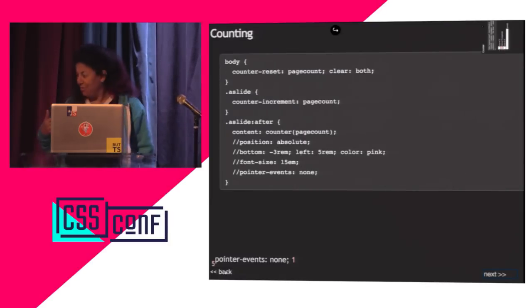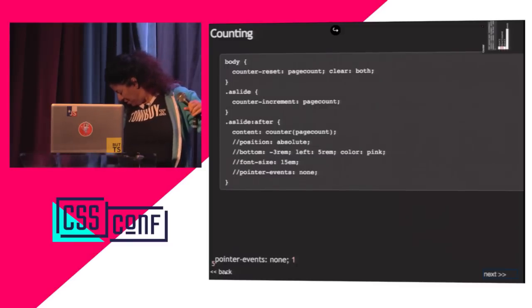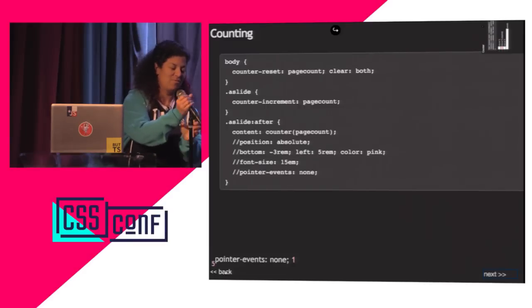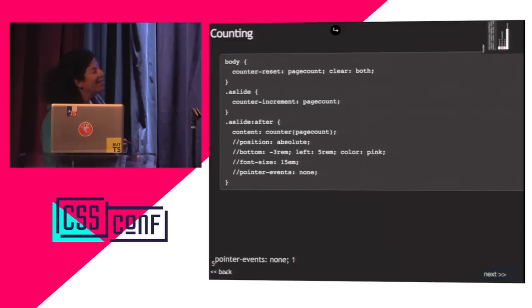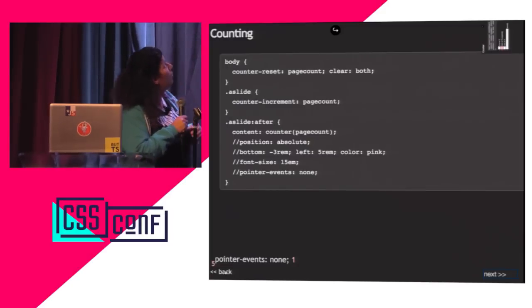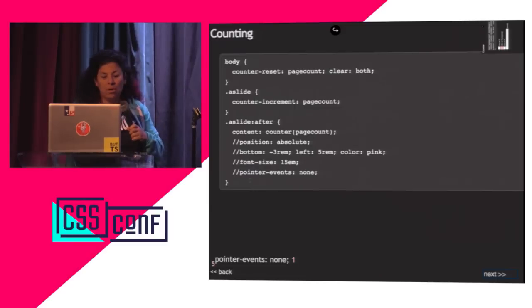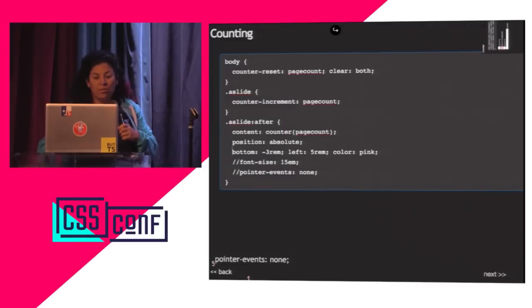What I did is a counter-reset on the body, counter-increment on every slide, and then after each slide I put the page count with position absolute at the bottom. Just to show you, I added one here to demonstrate one other thing: when you add transitions and animations, pointer-events: none allows you to click right through an element regardless of its z-index.